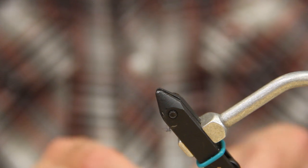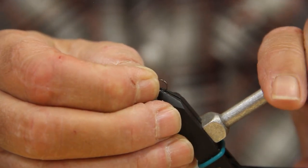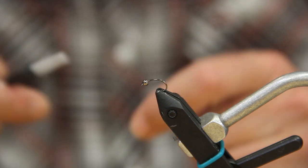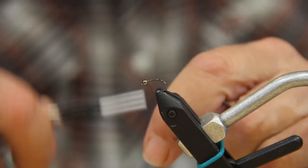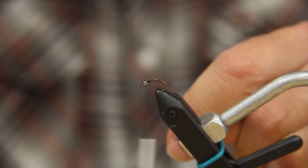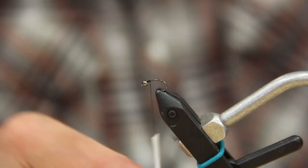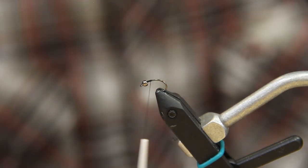We're going to put in a size 14 scud hook with a 3/32 black nickel tungsten bead, which I've already got loaded on there. One of the things when you're tying this is you want to keep a low profile for the body — you don't want a real big bushy body, you want it real slender.